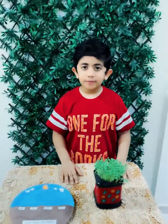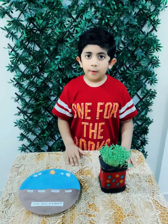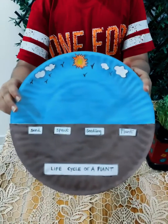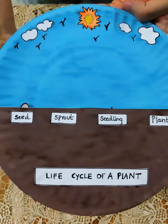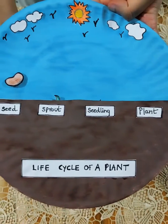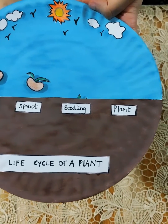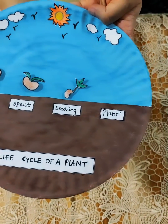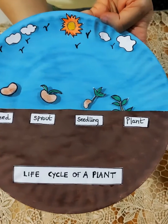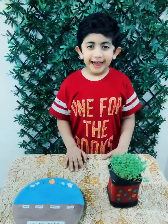Hope you enjoyed my experiment. Before I conclude, I would like to show my artwork about a life cycle of a plant. Thanks for watching.